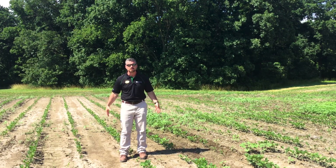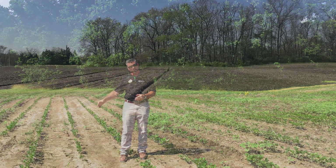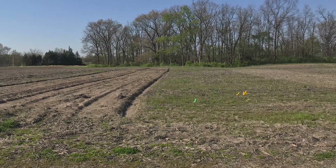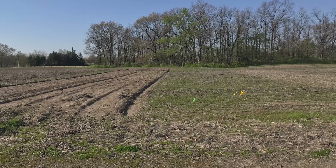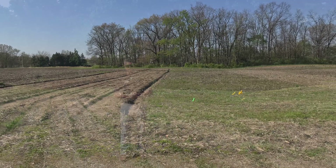So my conclusion on this study at this one location is that year-over-year moldboard plow or deep tillage plowing does actually significantly reduce the waterhemp seed in that upper two to three inches of soil where you could actually get some emergence.